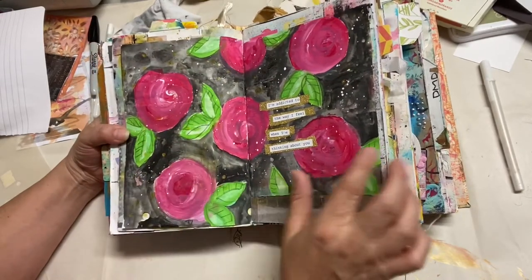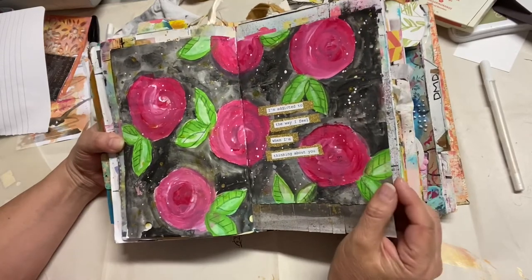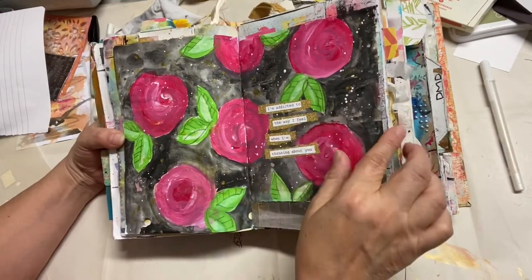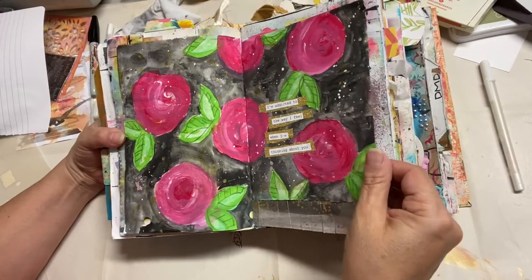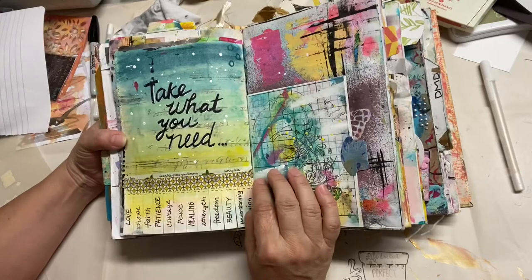Here we go — isn't that pretty? A lot of sprays, a lot of ink. This was another video I know I did. This was watercolor with some roses, some gold, and some glitter — that's a lot of fun.